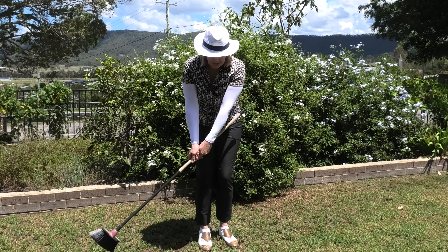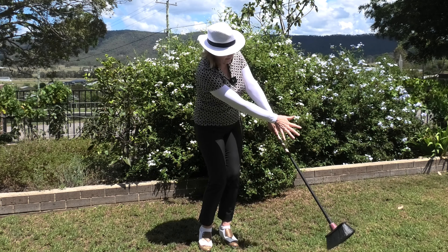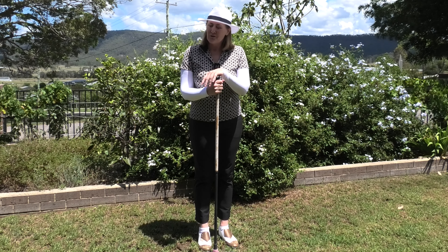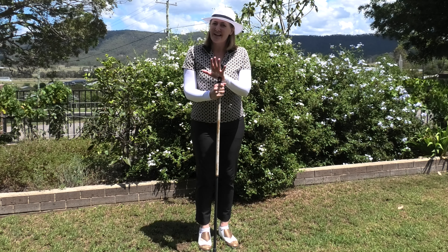Sweeping through and getting into this really great position — do some practice at home, out in the backyard, and you'll find your chipping and your pitching improves out of sight.